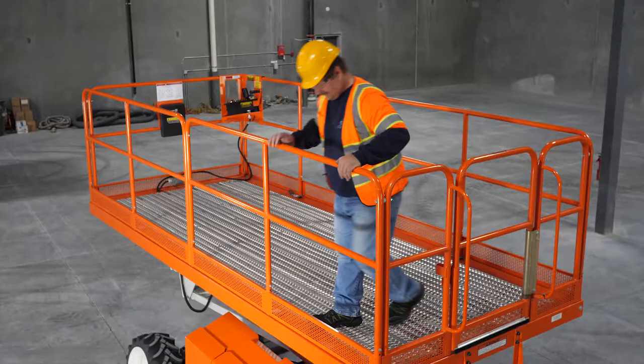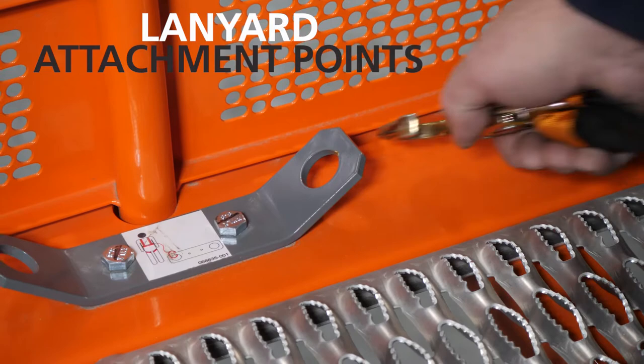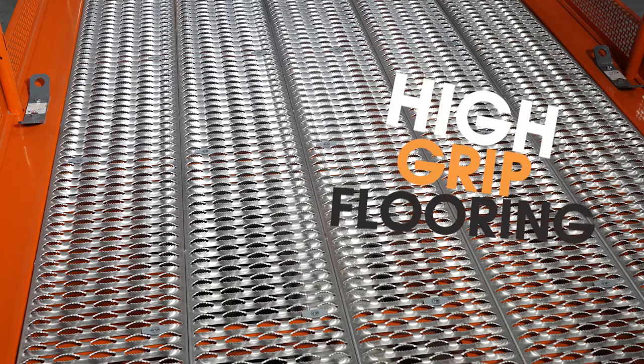A spacious platform provides a generous working area up to 13 feet 11 inches in length. Lanyard attachment points are easily accessible, maximizing movement around the platform. Long-lasting high-grip flooring eliminates the need to maintain grip tape between jobs.